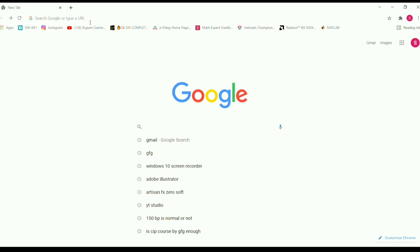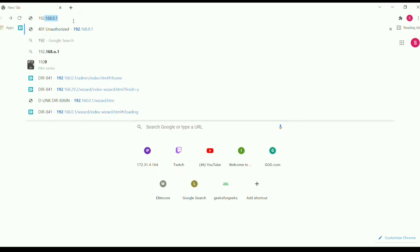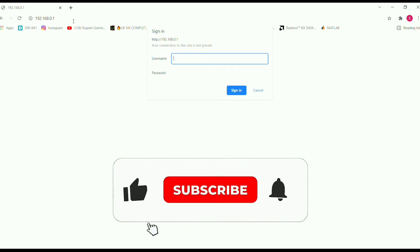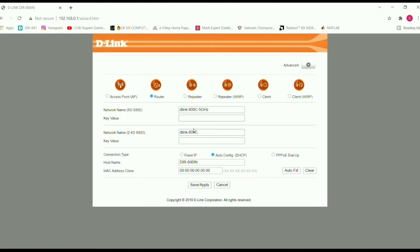We can connect with our Wi-Fi and we will get connected, but we will see that the IP address is set. We can type the IP address, search for it, and go to the router page. I will type and enter the password — the password is admin. I will see the router page, type the admin user ID and password, and enter the settings.